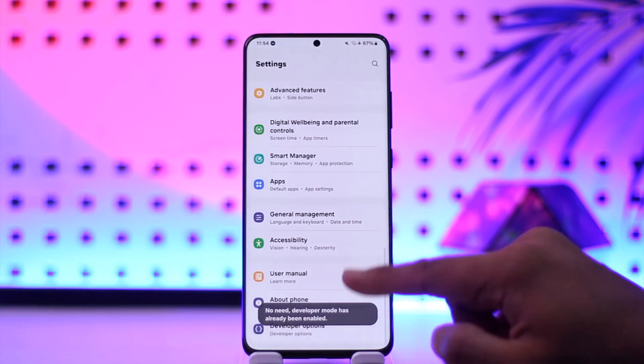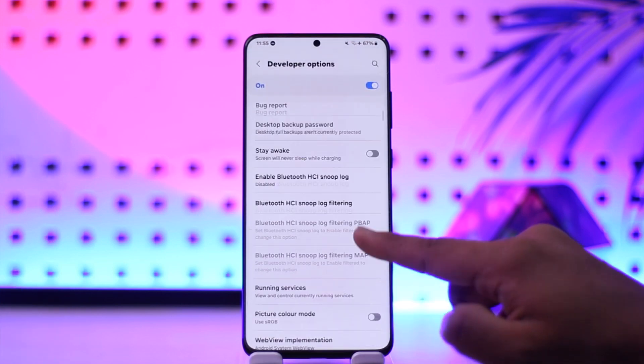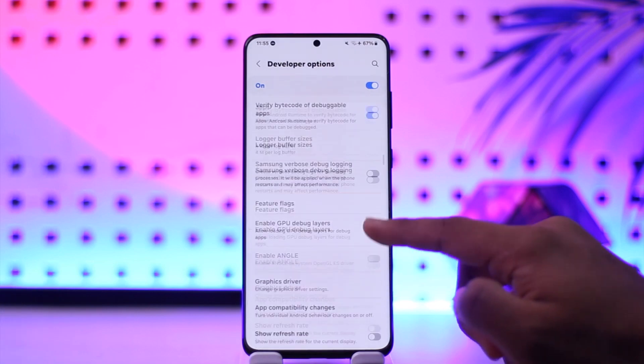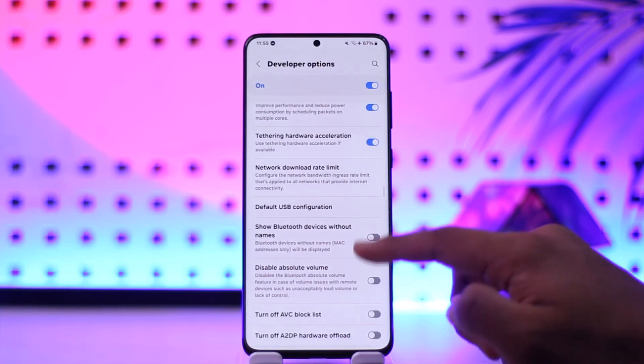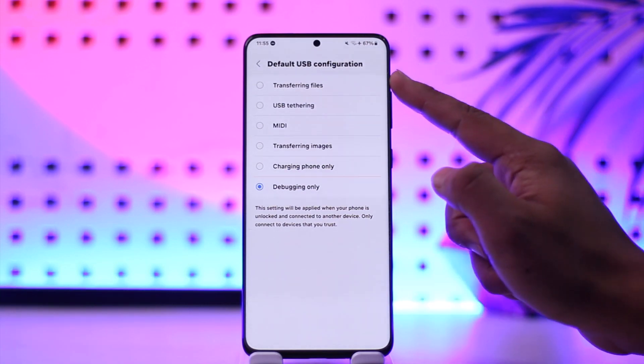Once you enable developer options, at the very bottom of the Settings page you'll find Developer Options. Tap on that, then first of all turn on USB Debugging. After you do that, look for an option that says Default USB Configuration and tap on it.